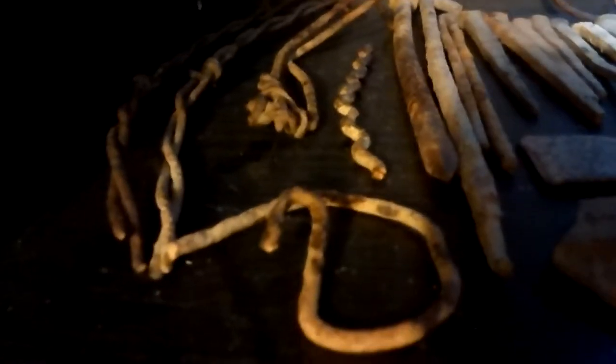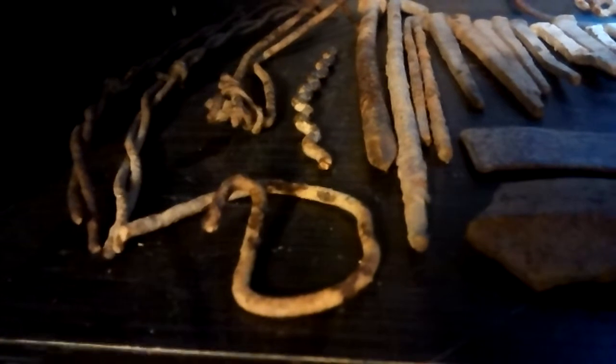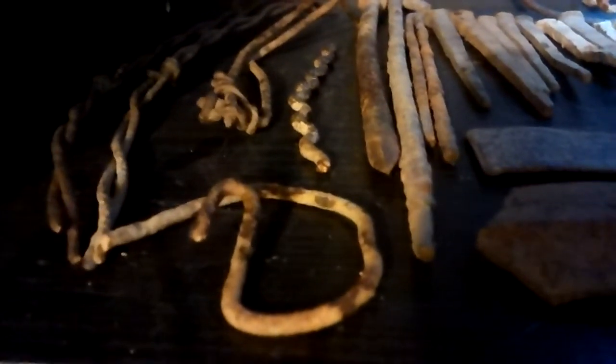This looks like it could be out of either a pin, or I've seen yokes and universal joints and stuff have something like that capping it on the inside. It could be something like that.